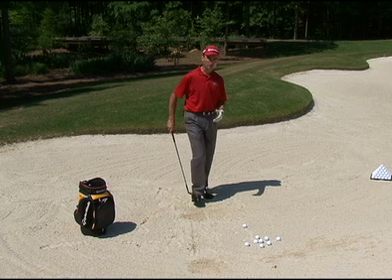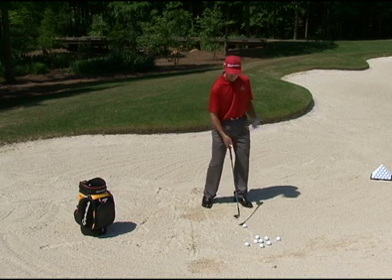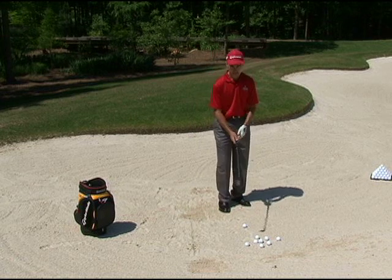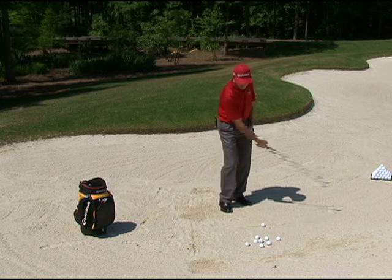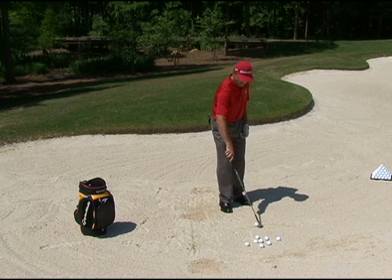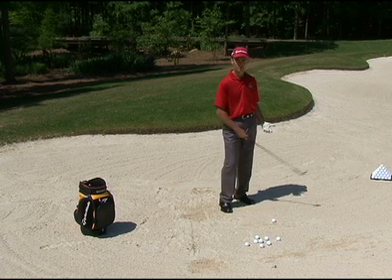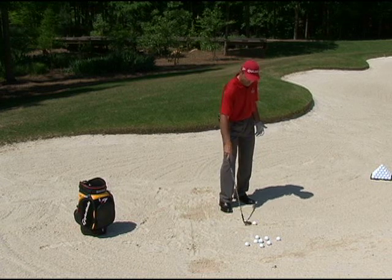To get a feel for what happens to the ball, we take a ball and put it on a good lie — we call this the slide under drill. When the club comes in it hits about four inches behind the ball and then slides under it. The club enters the sand three or four inches behind the ball, slides under it, and that's what makes the ball pop up in the air.